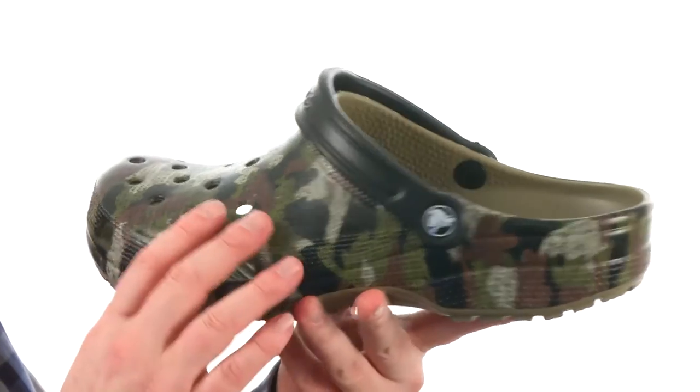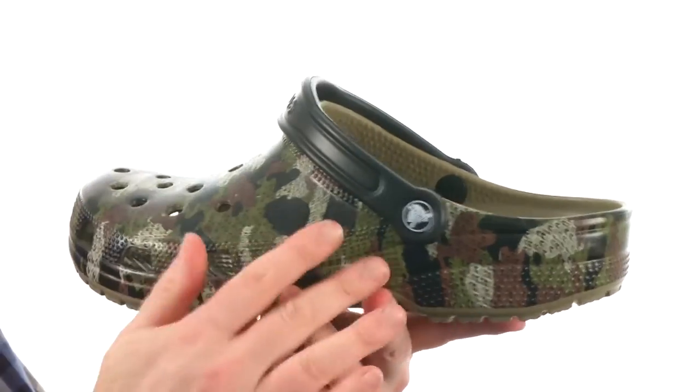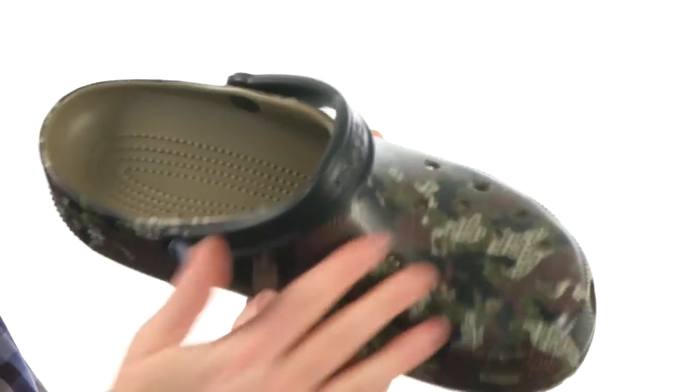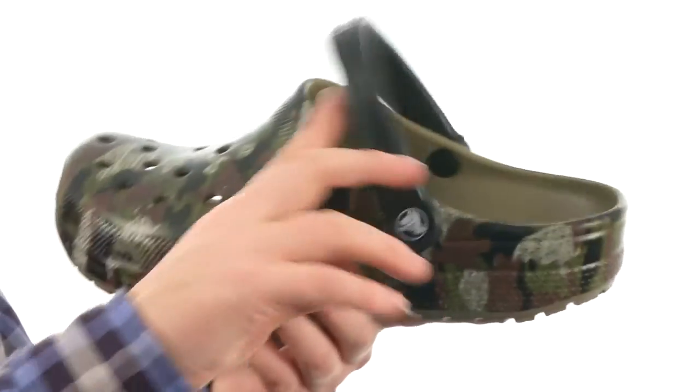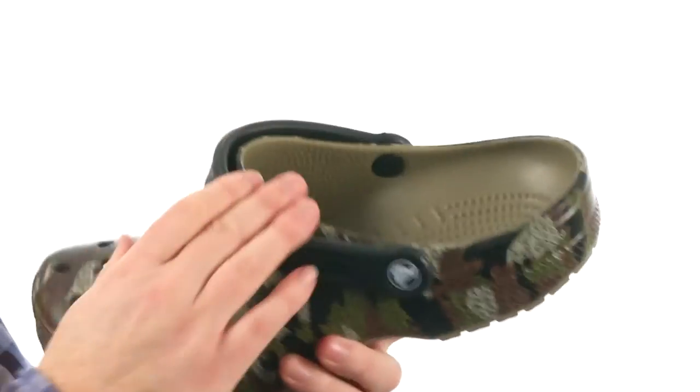These clogs have been made out of the Croslite material you know and love from Crocs. It has an all-over camo print. It's got plenty of holes for breathability throughout the entire shoe, and a little strap right there so you can clog it up or add a little extra security.